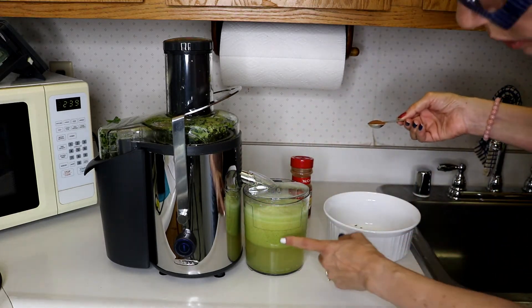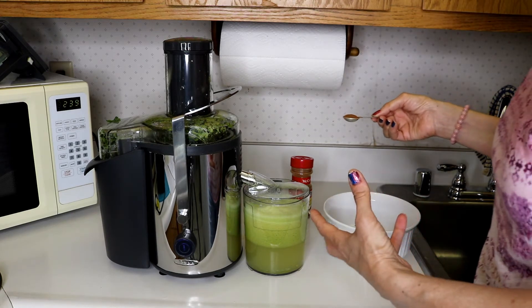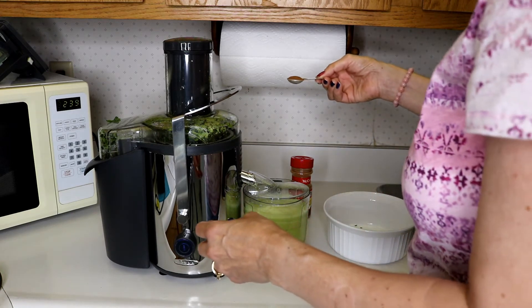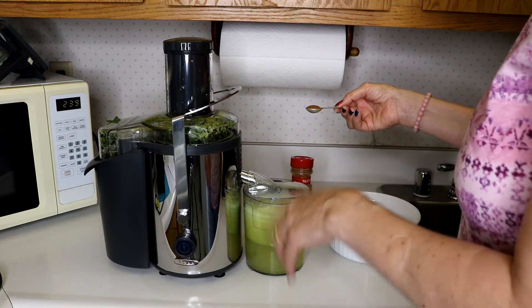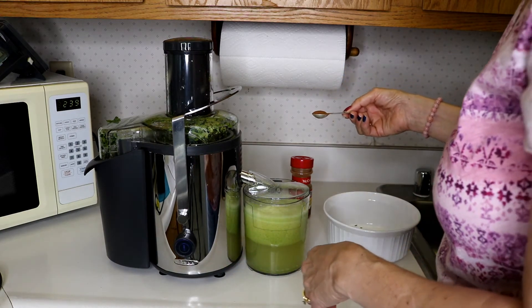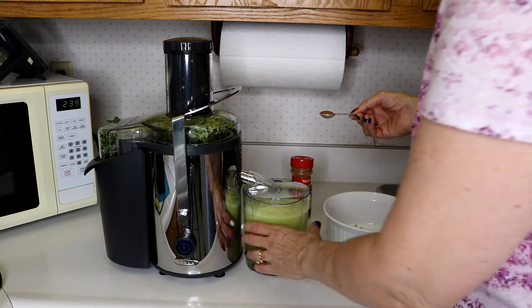I'm going to add half a teaspoon of cinnamon. I don't know if I put that through the juicer or I could just add it on top. The cinnamon I hear doesn't dissolve anyways — you just have to mix it up. So I think we will just put that in on top.